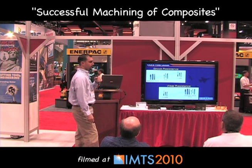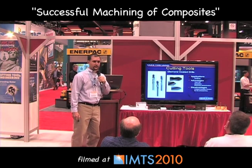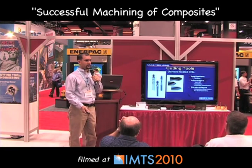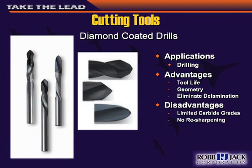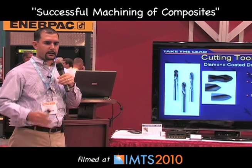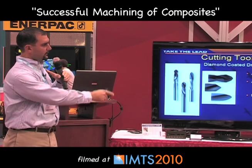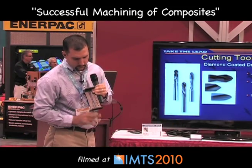Primarily, you want to make your fixturing as rigid as possible. For drilling, the best tool to use is a diamond-coated drill — you'll get the best tool life and very good geometries. You can put an elliptical geometry on there that'll prevent breakthrough when you go through the part. A regular drill point, like a solid carbide drill off the shelf, just has different angles and you'll get breakthrough. On the back is where you're going to be breaking through, and that's not good.